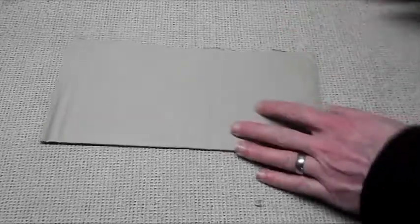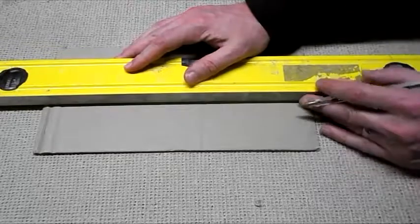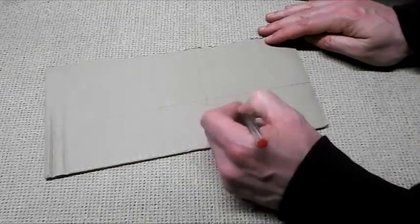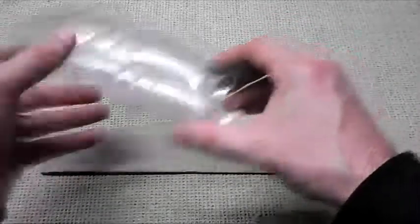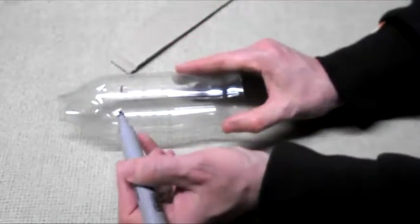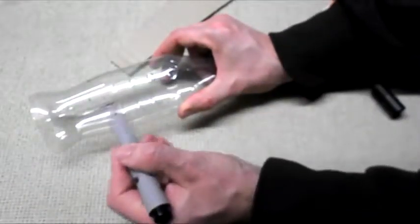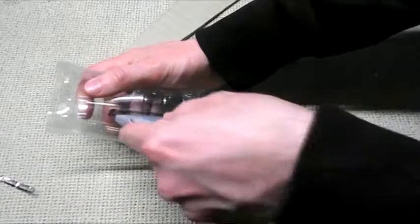Next we need to make some wings. Get a piece of cardboard and measure out the shape, letting them taper back a bit. This is the wing completely cut out. Next we'll need to cut out holes in either side of the bottle and feed the wing through.